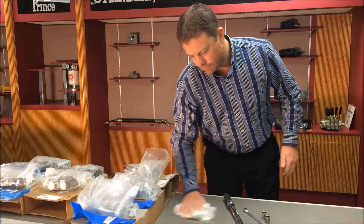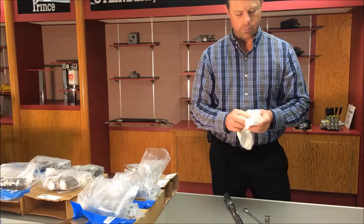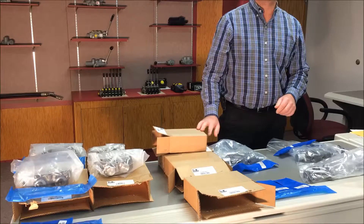Make sure the environment is clean. Avoid dusty areas or where grinding occurs. Use a clean table that is free of dust and debris, making sure even your tools are clean. Leave the parts and sections in their bags until you're ready for them.